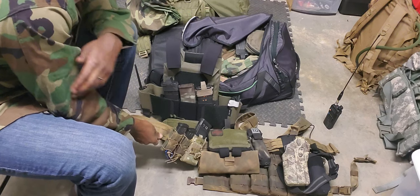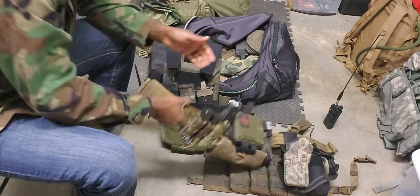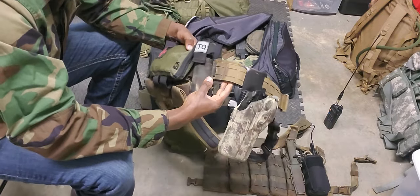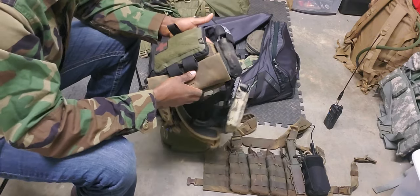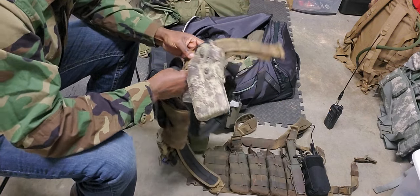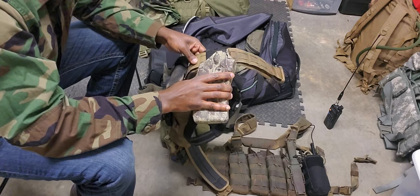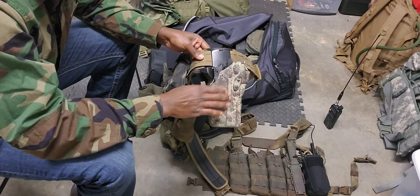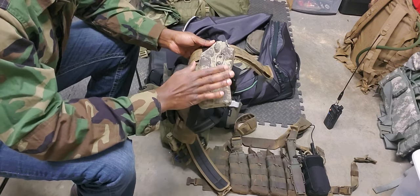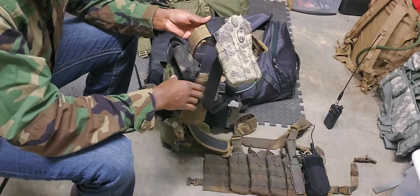I do still have some space if I want to add like a water bottle carrier or something like that — still have some flexibility there. This does live in my kit bag because I enjoy having the flexibility and the options that it adds to a kit. I can pull the Safariland ALS holster completely off of here and thread my everyday carry belt on here, and I can use that as well if I don't want to carry the whole belt for whatever reason.